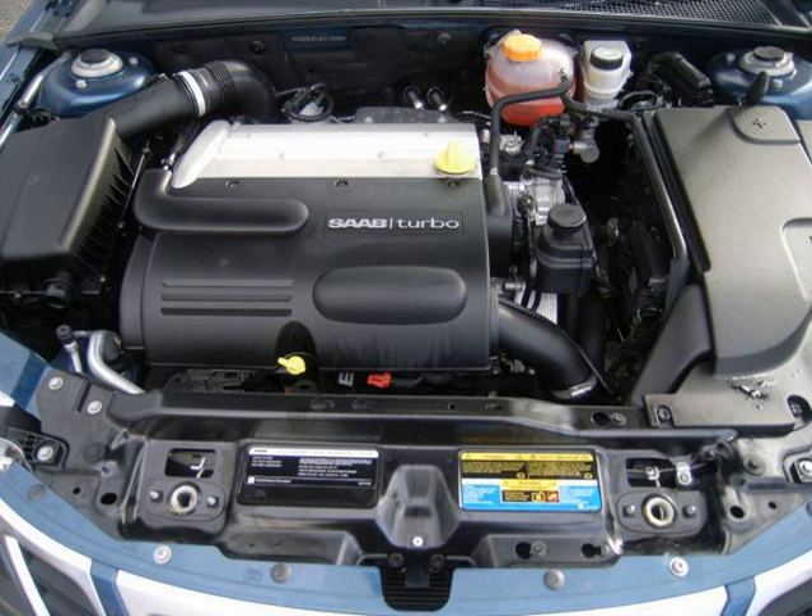The supercharger and inlet manifold from the 2.0 Ecotec LSJ engine can be purchased as an official kit from GM, and along with modified software in the ECM, can create a 2.2 supercharged version of this engine. The L61 was used in the following cars.